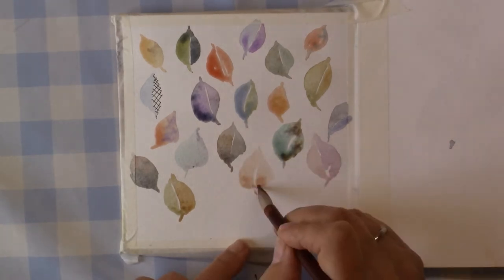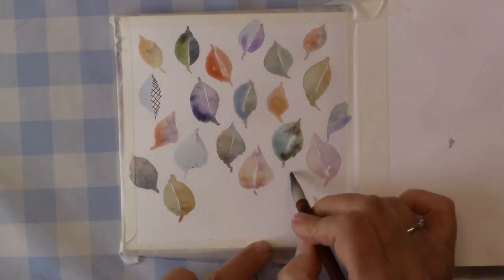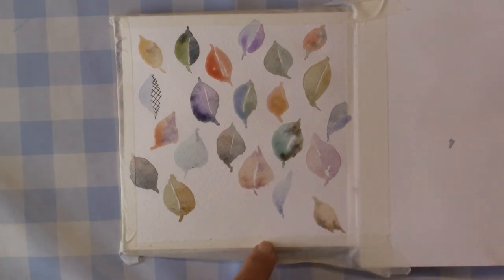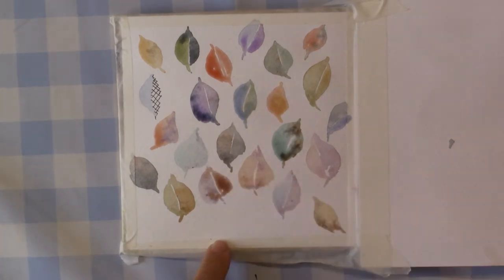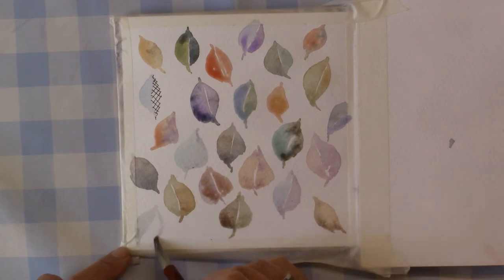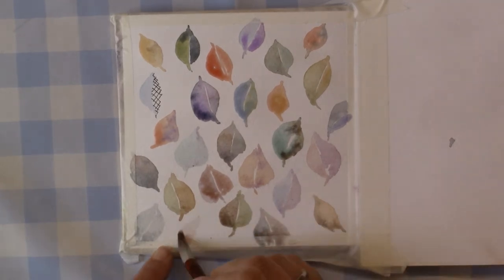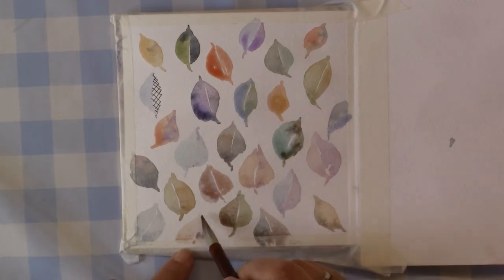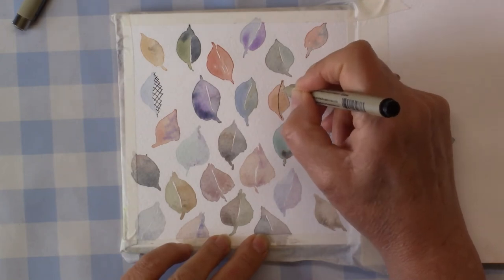I just happened to decide on the leaf shapes, and I have speeded this up. Gradually the colors all seem to be quite harmonizing together — it really was quite attractive how it turned out with all this palette dirt, which is all it really is: old paint I'd mixed up for painting projects during the last week or so. Normally I just wash my palette and it all gets cleaned away.